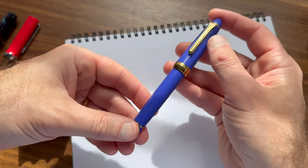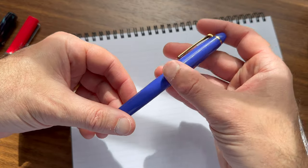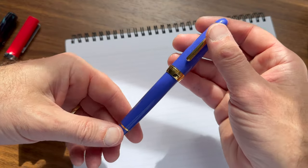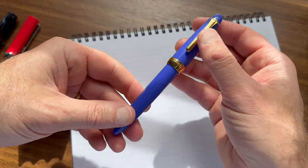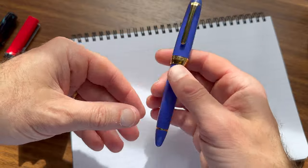I got this pen from Van Ness Pens here in the United States, who is a retail partner of Nagasawa and carries a lot of their special editions. So if this pen interests you, please go check them out because they've got this and a lot more.